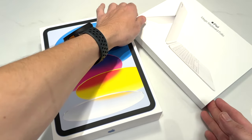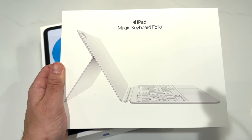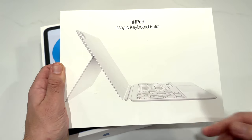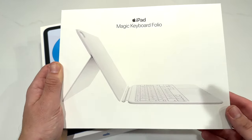I also picked up the Magic Keyboard Folio, which kind of goes with this. It's not quite as good as the one on the Pros because it does have this bending thing, but this might be more useful for those of you who don't always want to use the keyboard itself. So it's also a nice touch.